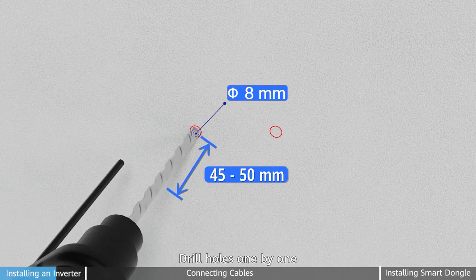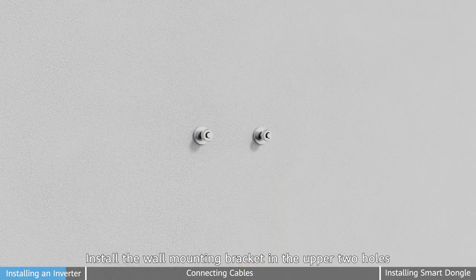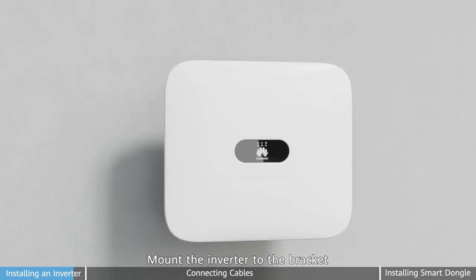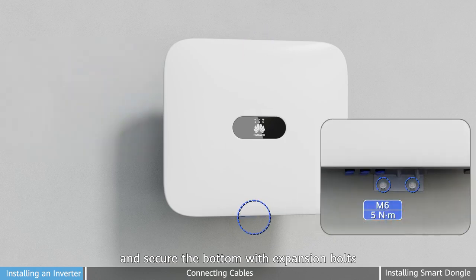Second step: drill holes one by one. Third step: install the wall mounting bracket in the upper two holes and tighten the expansion bolts. Mount the inverter to the bracket and secure the bottom with expansion bolts.